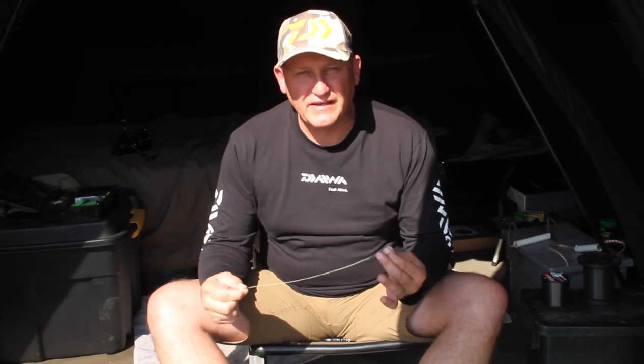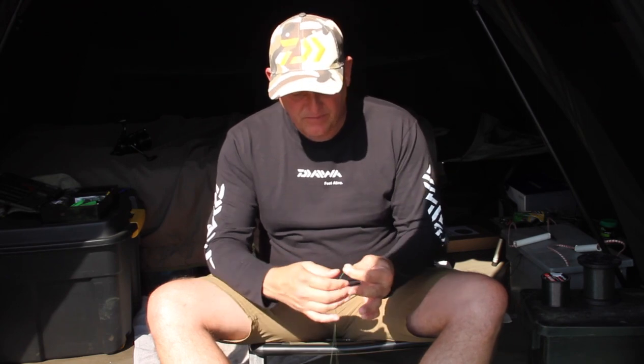I can cast all day long, I can spomm all day long and the leader knot just keeps on lasting.